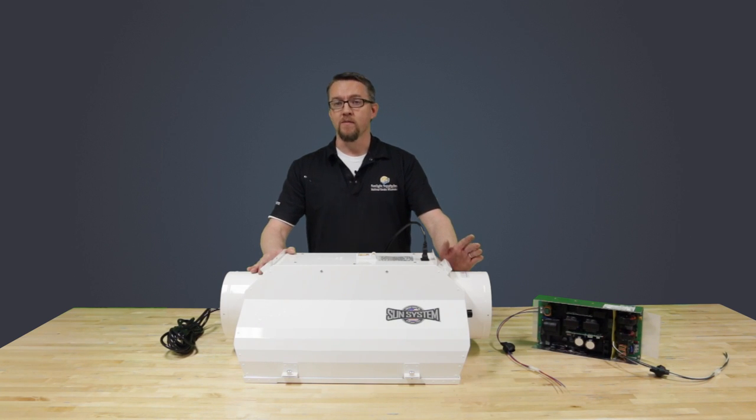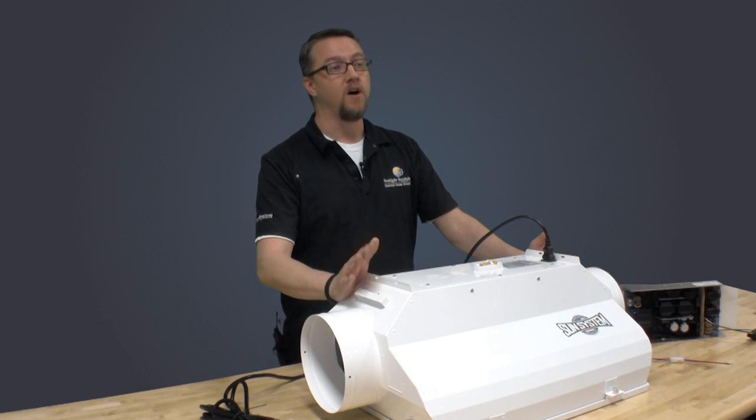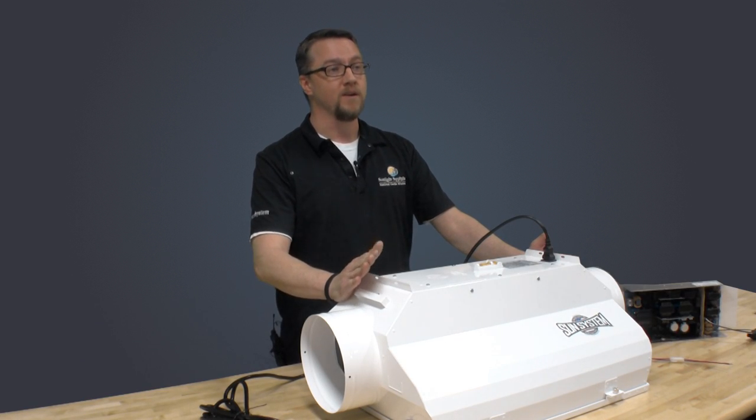This ballast has a built-in thermal protection in the event the air cooling fan is shut off or something happens. It's important to note that in all of the product lifetime testing, we have not experienced a single PCB ballast failure. The thermal protection system works very well.